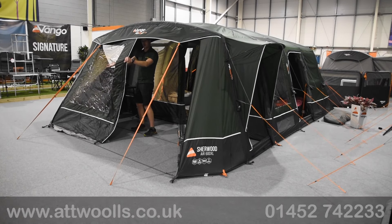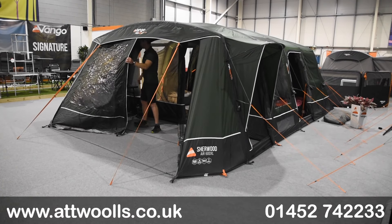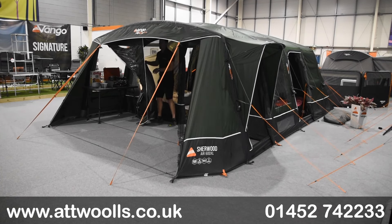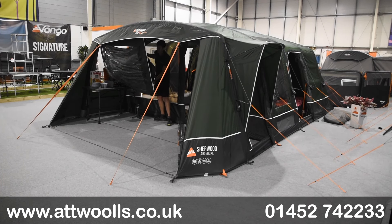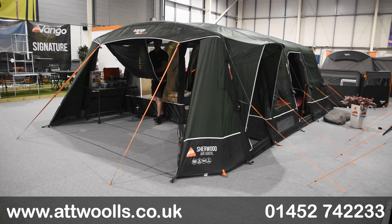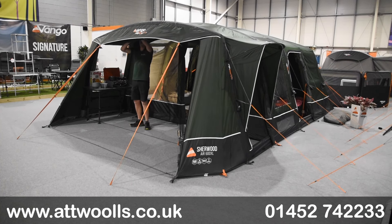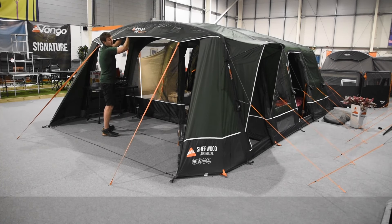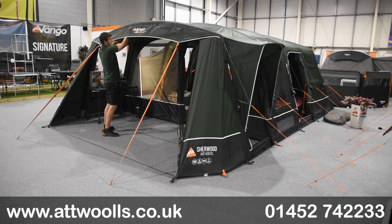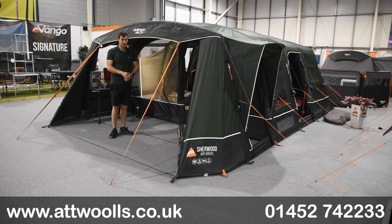There are zip curtains in the front section as well, which work really well, and you've also got great privacy windows. With the 600 XL you're running with a 440 centimetre width, so I would say it's definitely a true 6 berth. When you move to the 400 XL it's about 3 metres 20 wide, so again it is a true 4 berth. One thing to be aware of in Vango's collections is they'll often do a 600 and another 600 but at different sizes — this one I would say is definitely a true 6, whereas something like the Savannah is really more like a 4 or 5. Different horses for courses.